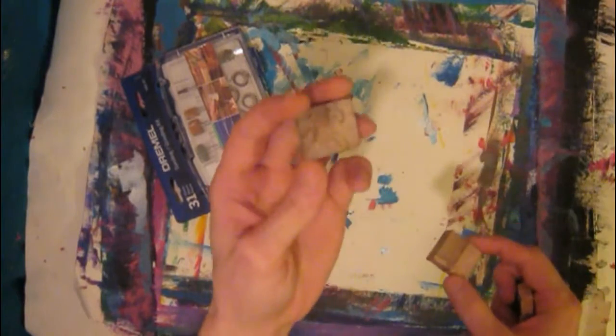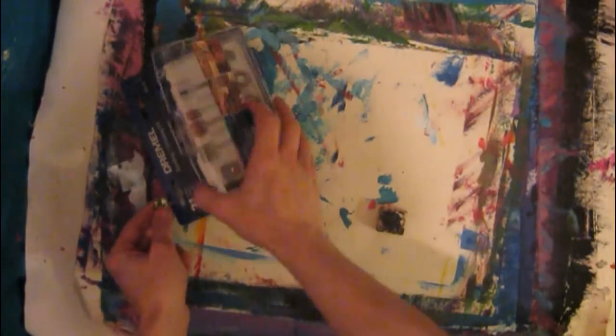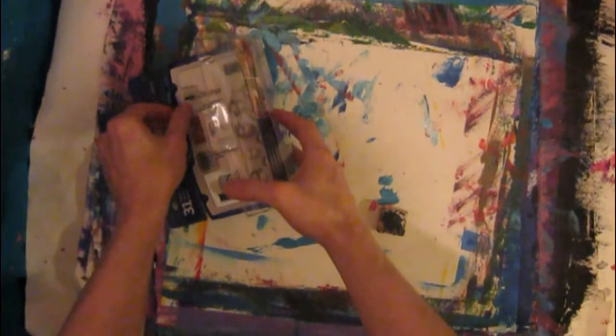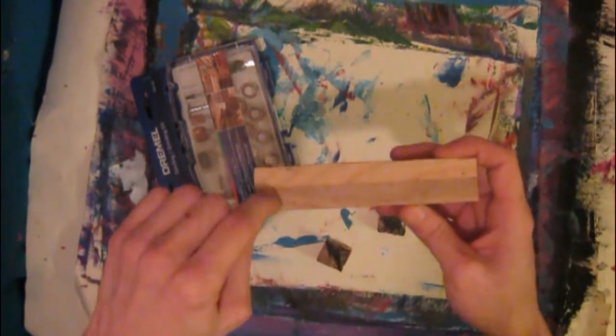This one would be a paw, of course, and then a music note, and then an anarchy symbol. If you're interested in doing ink stampers, you could watch the tutorial for that one. It's quick and easy, a lot of fun to do. You could do all kinds of things.